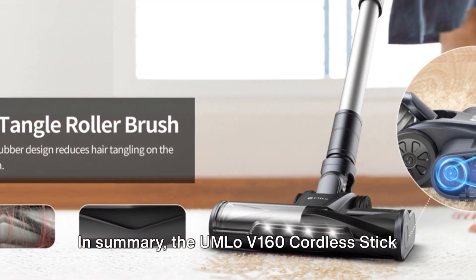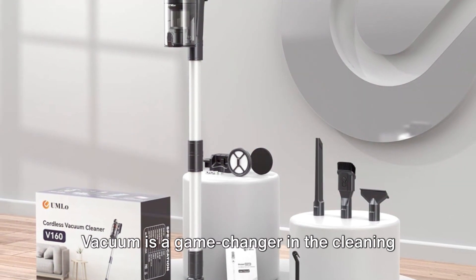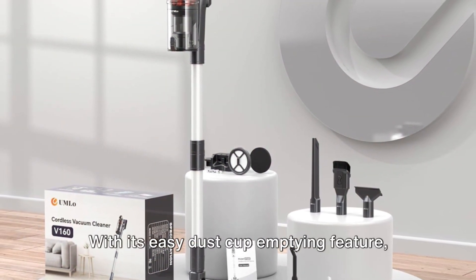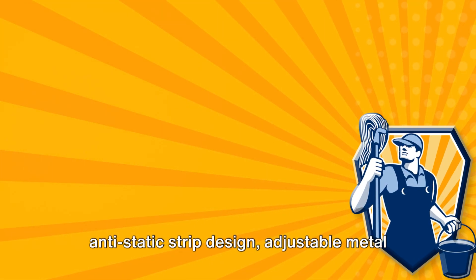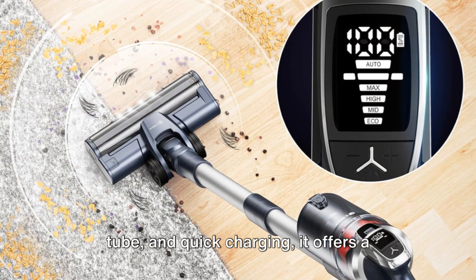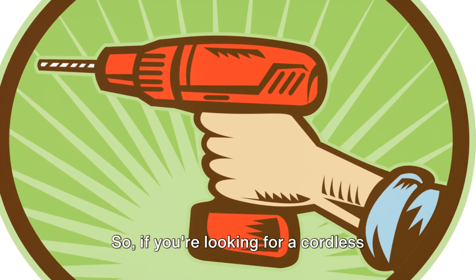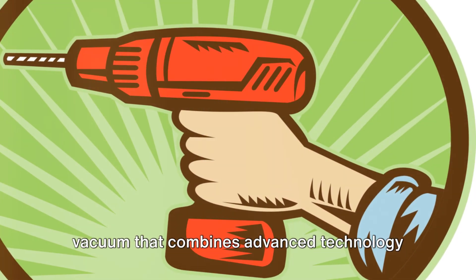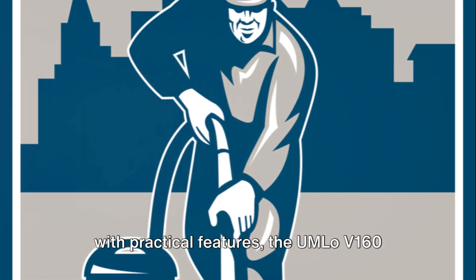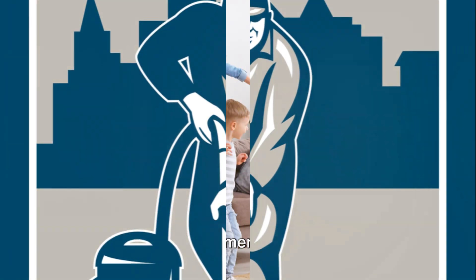In summary, the UMLO V160 Cordless Stick Vacuum is a game-changer in the cleaning appliance industry. With its easy dust cup emptying feature, anti-static strip design, adjustable metal tube, and quick charging, it offers a cleaning experience like no other. So if you're looking for a cordless vacuum that combines advanced technology with practical features, the UMLO V160 Cordless Stick Vacuum is the one for you.